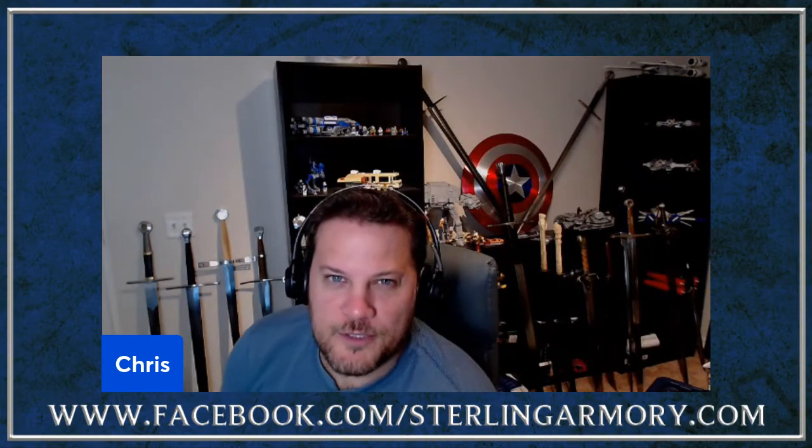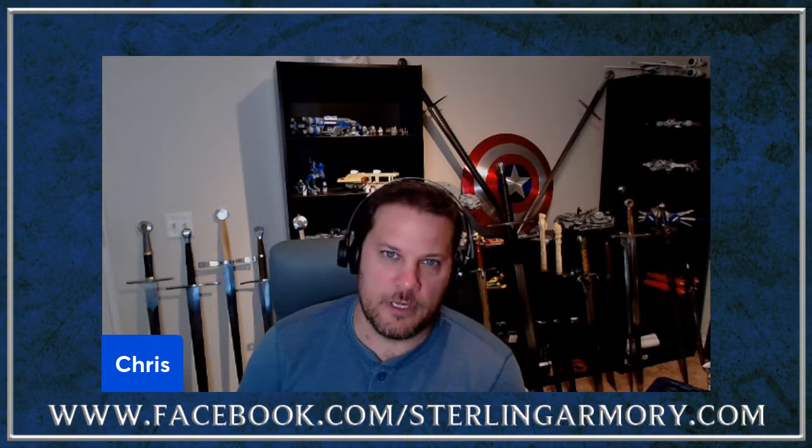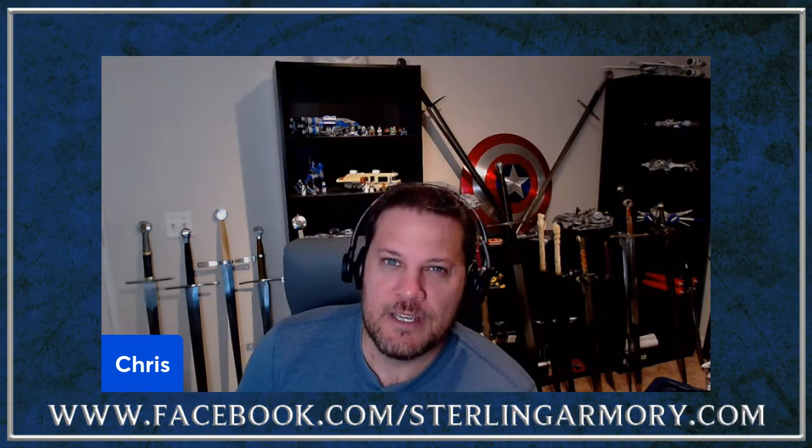Welcome back to Sterling Armory Sword Talk, Episode 4. If you're not familiar with our sword talk series, it's basically a podcast-type format where we talk about all things sword-related — from all of us as makers of swords, the types of blades we make, the different types of swords out there from stage combat to sparring blades to cutting blades to HEMA topics — just a general sword talk discussion.